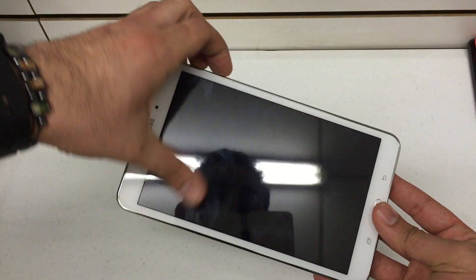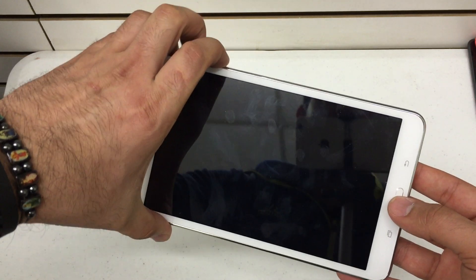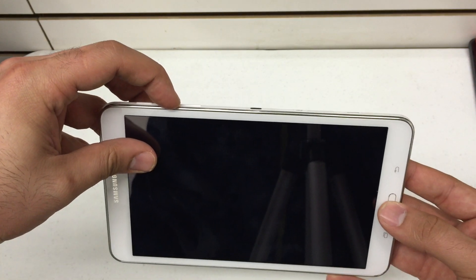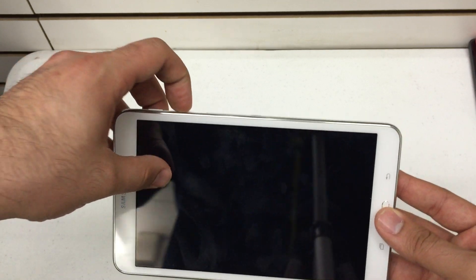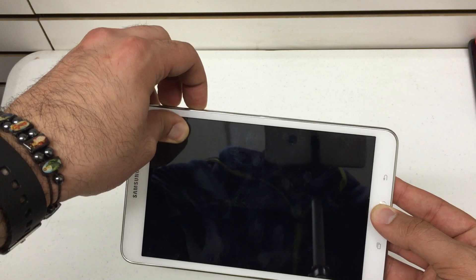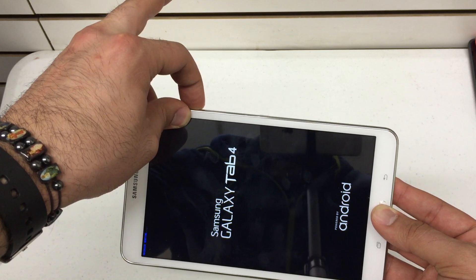Kind of set your fingers up to land this. As soon as you see the Samsung logo, you're going to release your power button. Continue to hold the volume up and the home key — so volume up, home, and power. About five seconds or so. You'll see the Samsung logo, then release the power key.